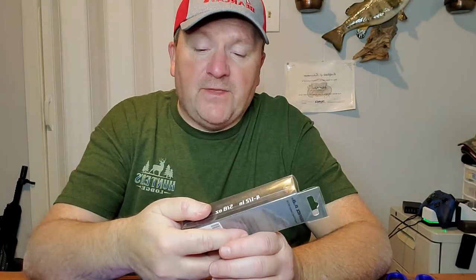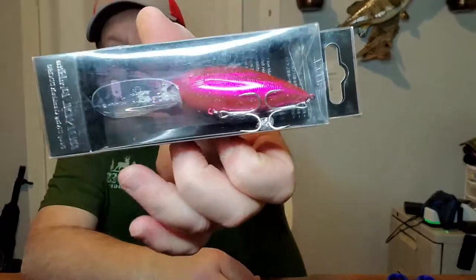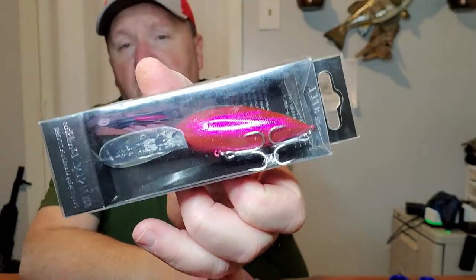Hi everybody, welcome to Trachem KY. Chuck here with you, and today I have got a crankbait for you to check out. This is by Runkle — this is the ProBot Deep Diving Crankbait, the DDC 190 right here. You can see what a lip on that; this fellow is going to get you down deep.